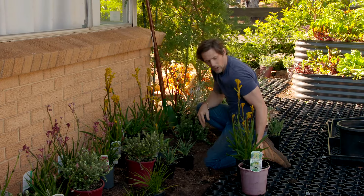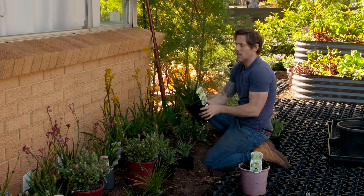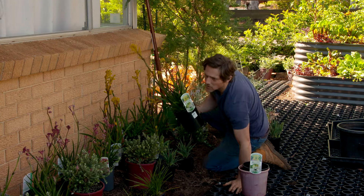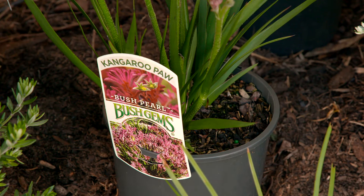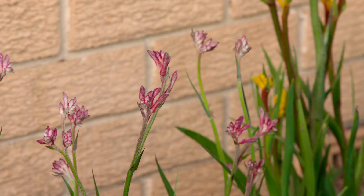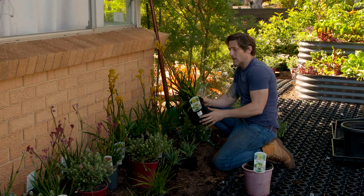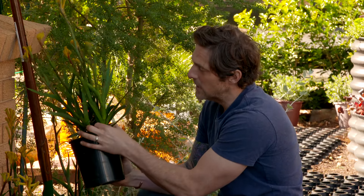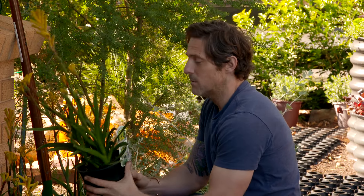If you're after an interesting flower you can't really beat the kangaroo paw. I'm using Bush Bonanza and a little pink one called Bush Pearl. Kangaroo paws don't really like humidity - they're perfect for a Western Australian climate. But if you're growing them in any other state, instead of just removing the flower spike, take out all the leaves associated with that flower spike. That increases airflow, stops the black spot problem, and you can enjoy the flowers for years to come.